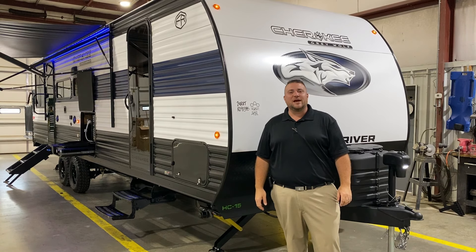Hello and welcome to the Outpost RV. My name is Jeremy and today we're going to take a look at the Grey Wolf 24RRT. This camper comes in at 33 feet 4 inches and weighs right at 6,100 pounds empty.